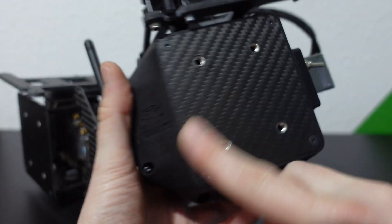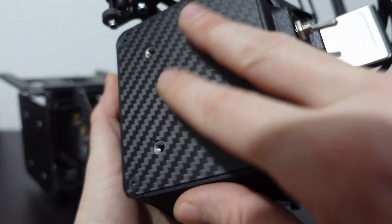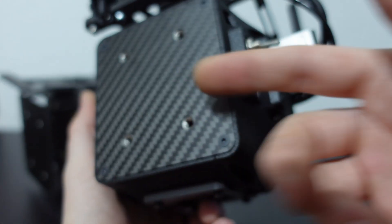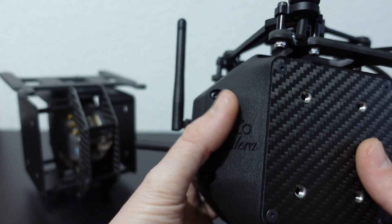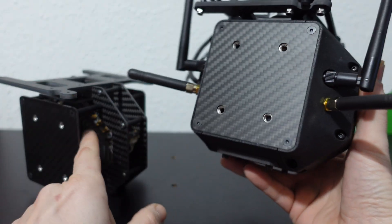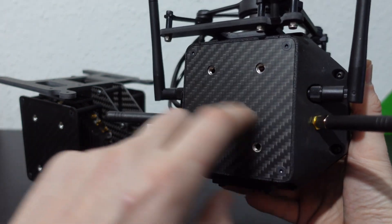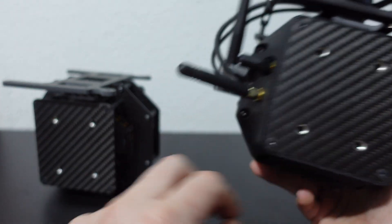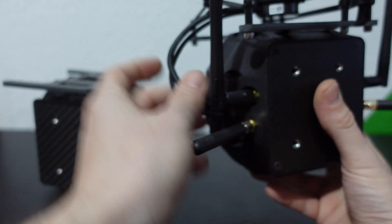Behind these panels you'll find the power distribution board on this side — that's why the power input is there — and underneath that is the SSD connector. On the other side you can see the little MMCX connections. I've got all the SMA-to-MMCX connections on this side, and it also houses part of the gimbal extension.